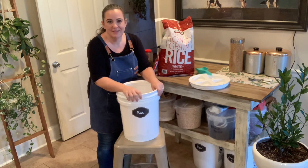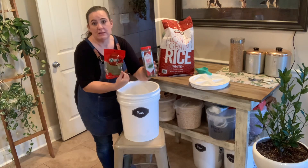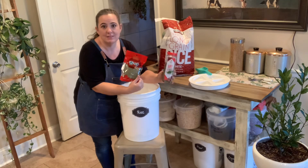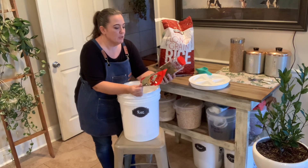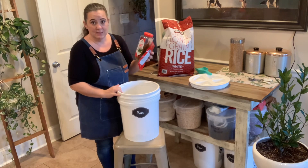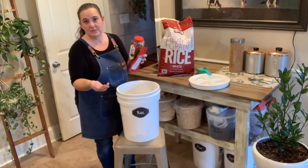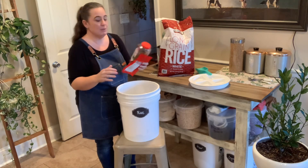So our trick for today is bay leaves — just regular old bay leaves. Bugs hate the smell of these. We are going to distribute them evenly through our rice, flour, wheat berries, oats, any of that stuff. And it keeps you from getting bugs.